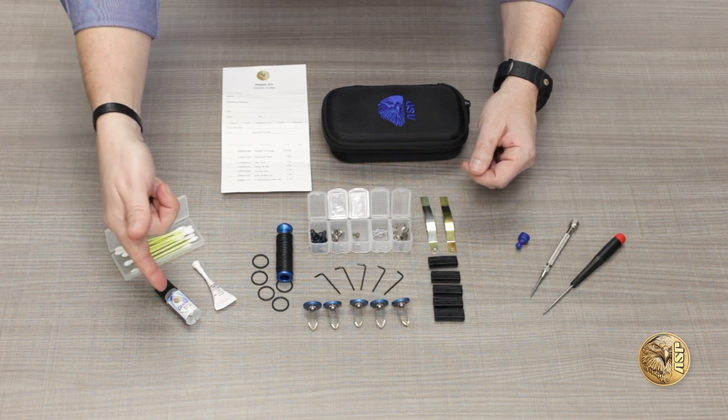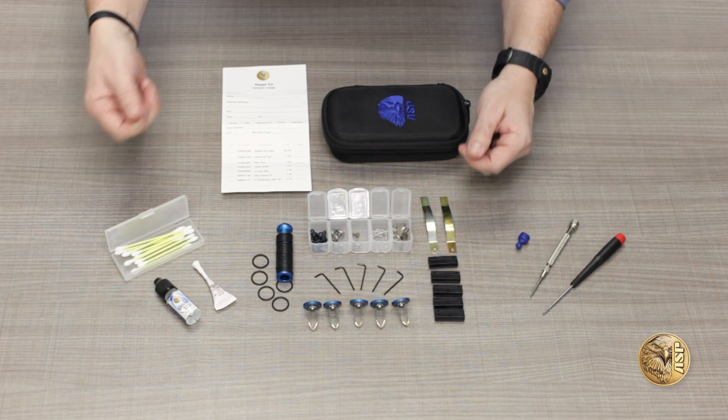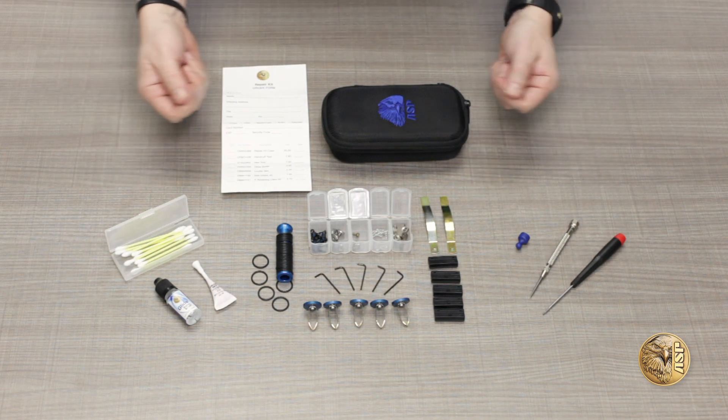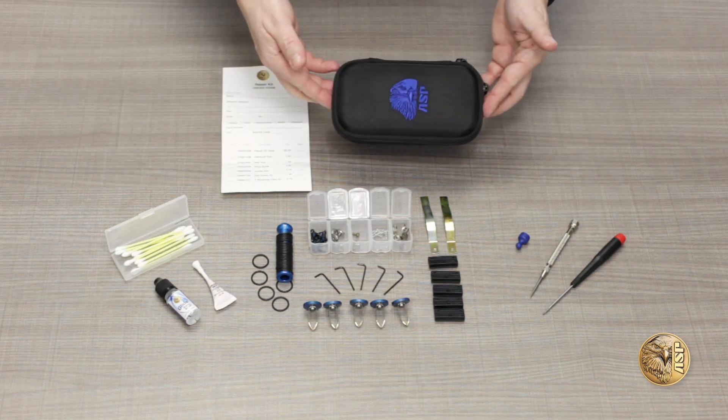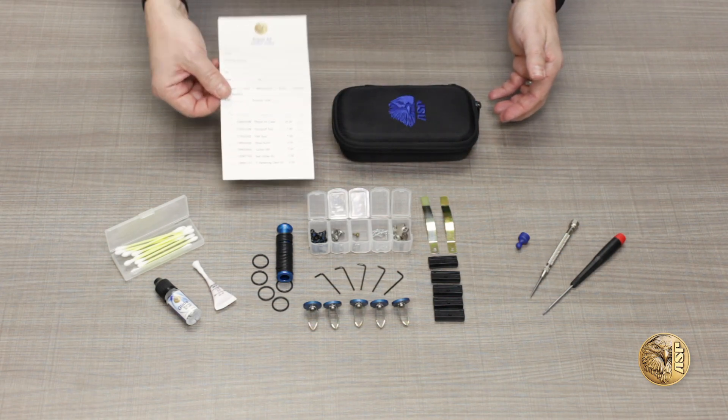Supplies include handcuff and baton lubricant, Loctite, and application swabs. All in all, over a hundred individual pieces, all contained in a compact, durable EVA molded storage case with full zipper closure and reorder form.